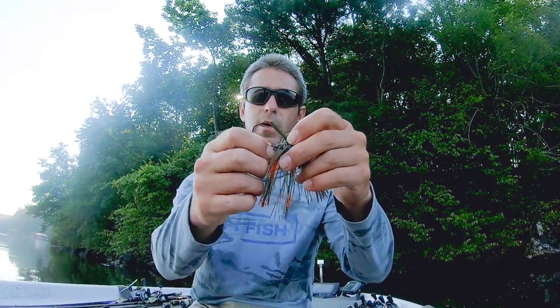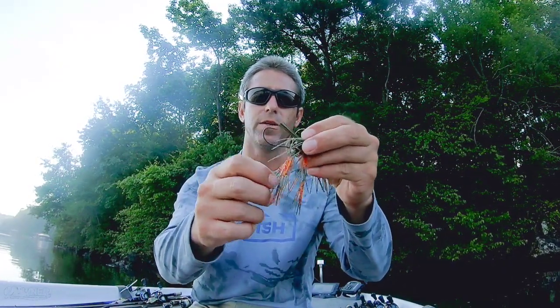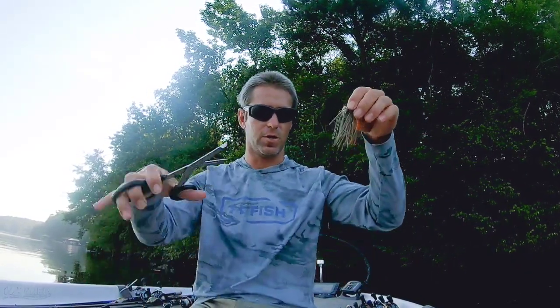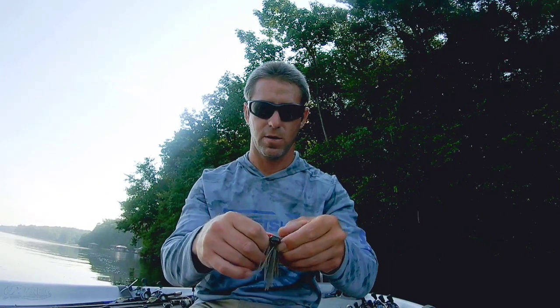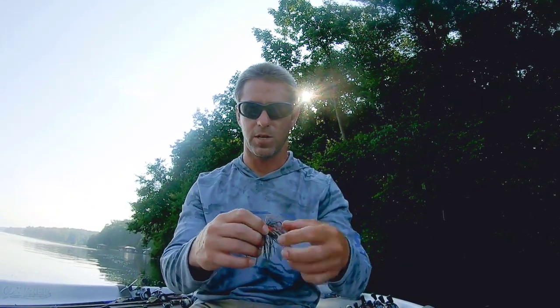The second big thing I look for in a skipping jig is a nice lead bait keeper, because when I have that trailer on there I don't want it to move. You're going to be hitting docks and hitting the water over and over again. So the first thing I do when I take this jig out of the box for skipping is I'm going to cut it down right to the end of the hook — I don't mind leaving a few longer strands. Then I'm going to pull the skirt in the back off to the side a little bit, parting it down the middle, and that's going to make a little skipping platform for my trailer.